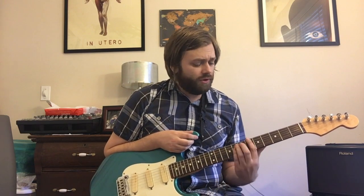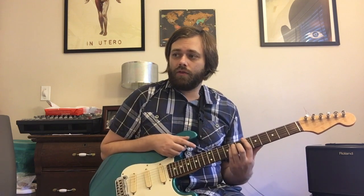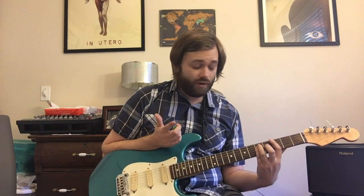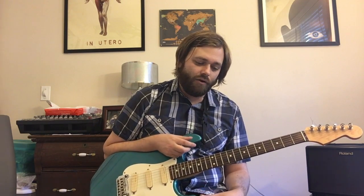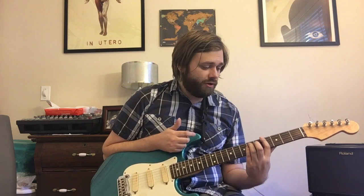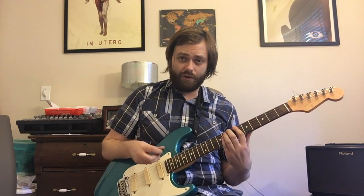Here are the chords: we have a Bb5, which is three strings — frets 6, 8, 8. We're strumming that three times, then doing two strums on the E5 at 7, 9, 9. Then coming to a G5 for two strums at 3, 5, 5. Then he plays basically the open 4th and 5th strings, which gives you a D5 slash A chord. Then 3 more strums on the G5, 2 strums on the G#5 — just moving that up a fret — and then 3 on the E5. Here's the first measure slowly.